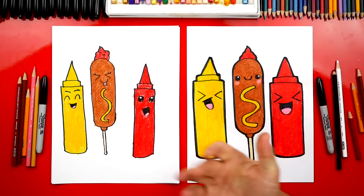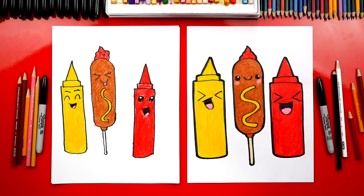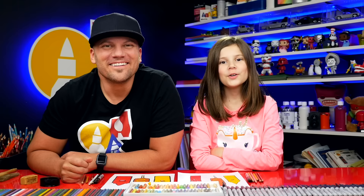Great job, Hadley. I love how your drawing turned out all colored in. I hope our art friends at home are going to take time to color their drawings too. My favorite part about your drawing is the ketchup face. We hope you had a lot of fun drawing your corn dog and buddies, and we hope you used your creativity to change your drawings — add even more funny stuff. You could even add relish! I love relish. We'll see you later, friends. Goodbye!